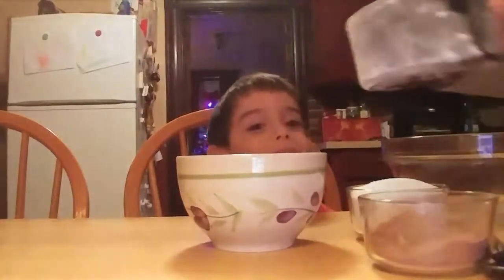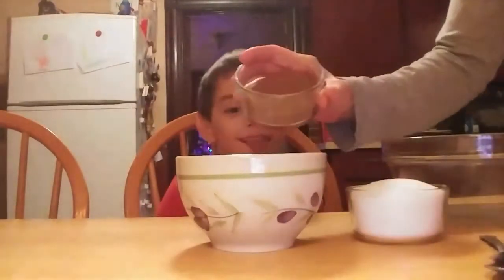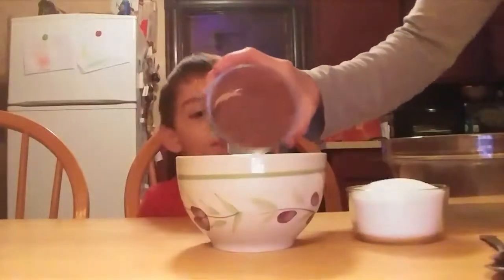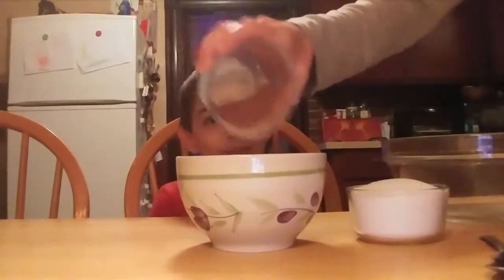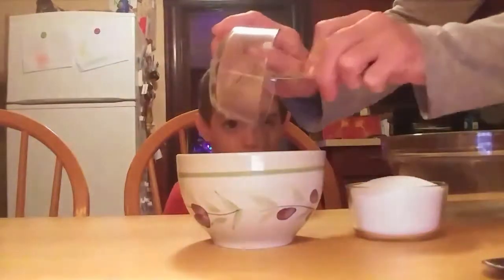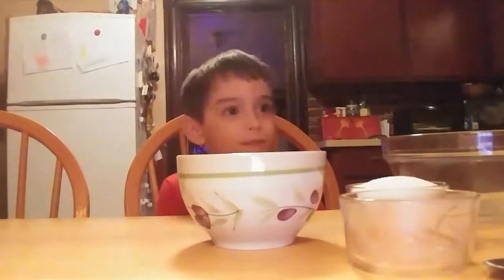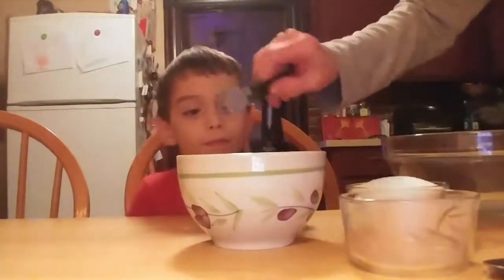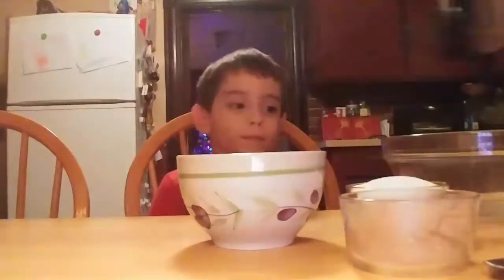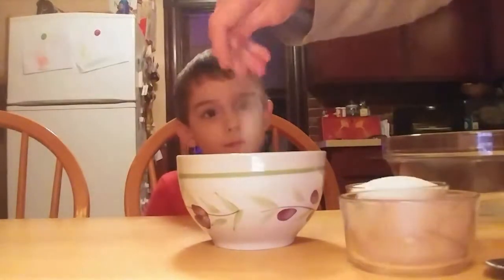Now we're going to take one cup of flour, three eighths of a cup of unsweetened cocoa, and half a teaspoon of baking soda. Just a little pinch of salt.